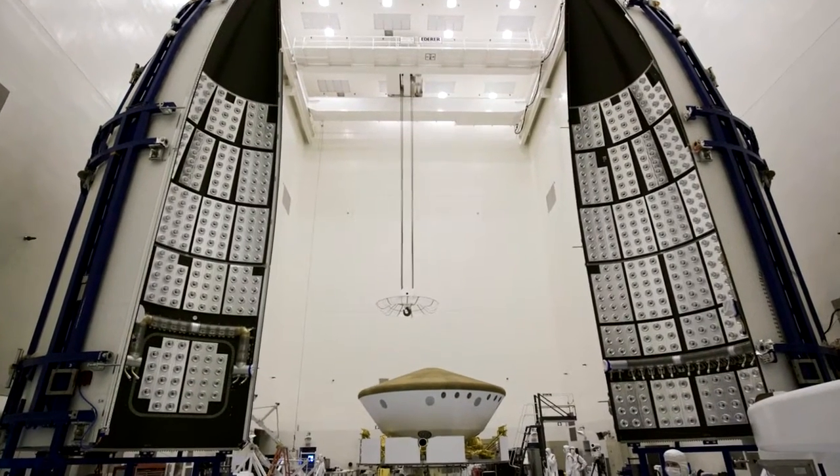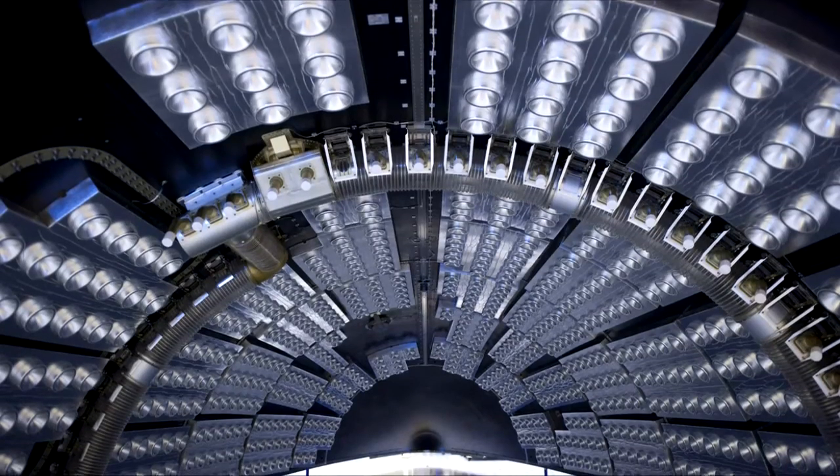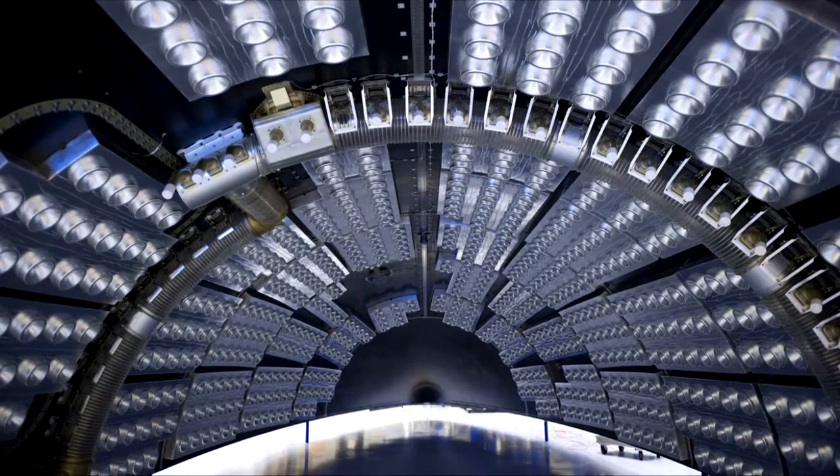On the interior of the fairings, you might notice dozens of panels mounted inside. These acoustic panels actually absorb some of the sound and vibration during launch, which helps to protect the spacecraft inside.